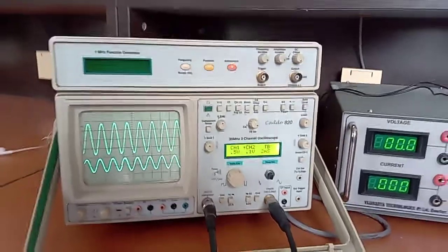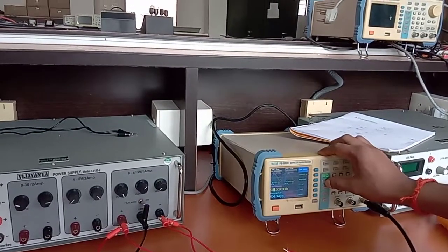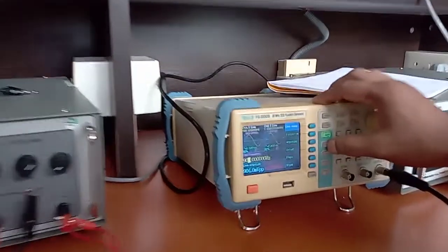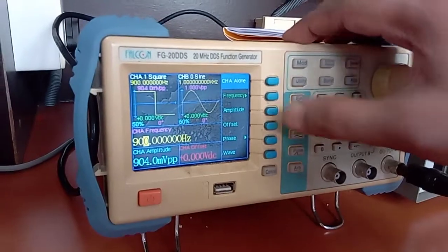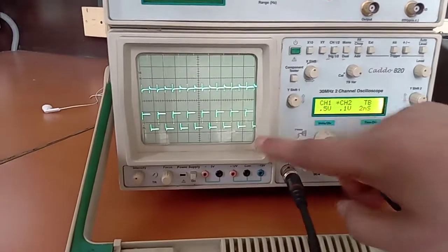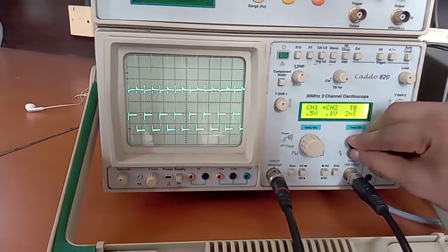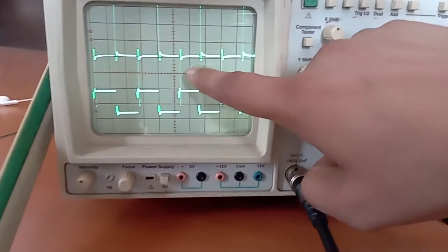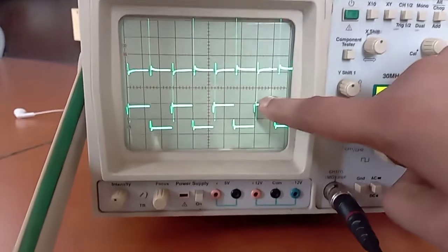Now we change the input from sinusoidal to a square wave. This is a square wave now. We can check the output — for a square wave you can see the output is spikes at the discontinuities. At each discontinuity point the output is a spike — this spike, this spike, this spike. We can again change the waveform and check the output.